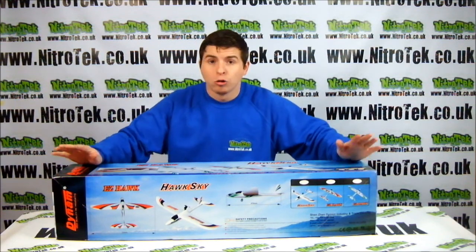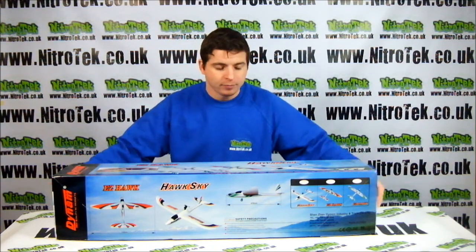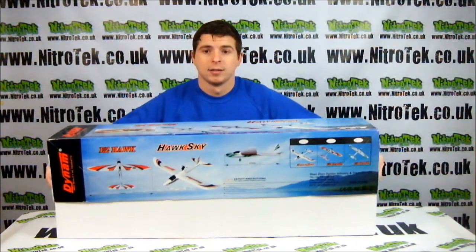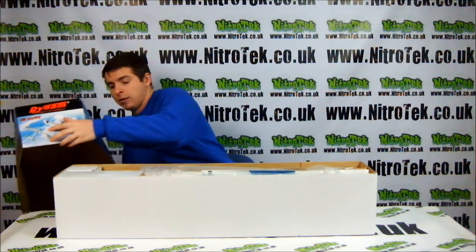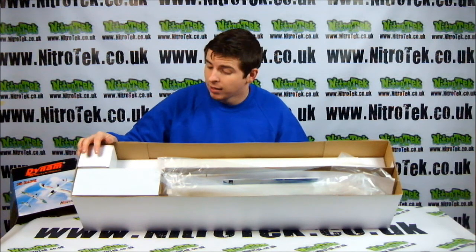As you can see, great box, very sturdy, and we've got lots of different designs on the top here. Let's take a look inside. Everything comes packaged very nicely, very safe, so there's no need to worry about damage during transport.